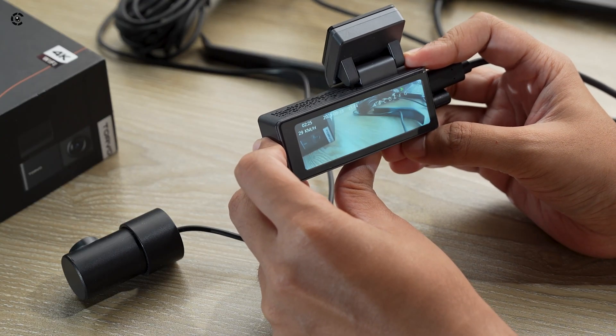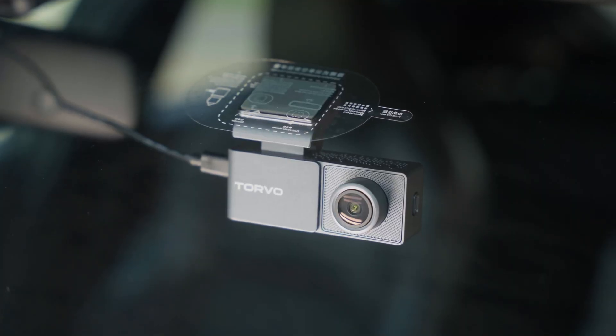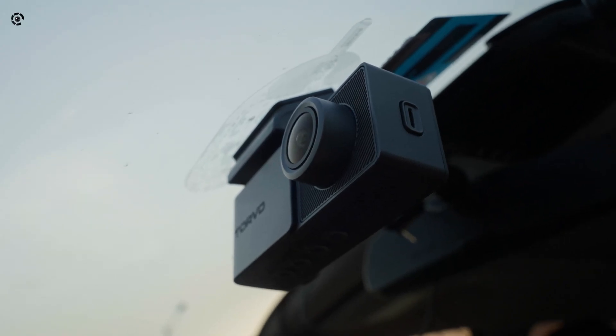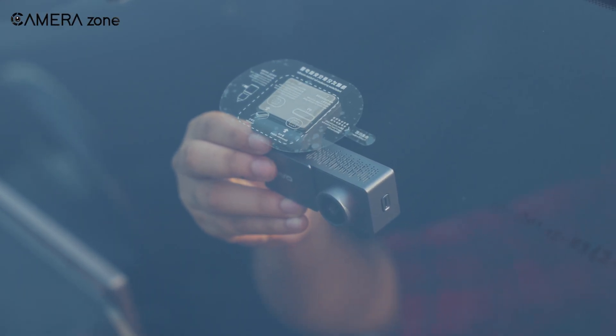Many people wonder why dashcams don't have rechargeable batteries like our phones or action cameras. At first glance, it might seem like a convenience or cost issue, but the real reason is a bit more technical. Let's break it down.